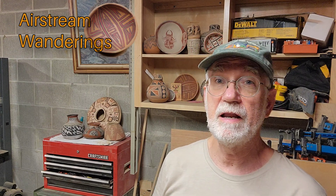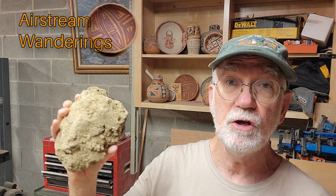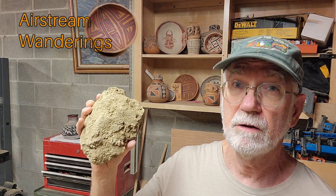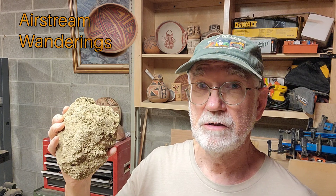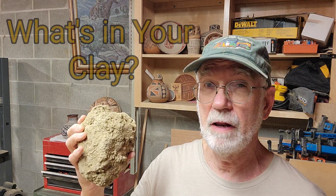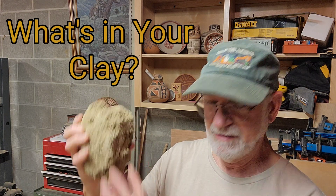Hey, Wes here. Thanks for joining me today. I have a big chunk of clay that I found nearby. I know it's clay, but I also know there's a bunch of other stuff in here as well. My experiment is to see if I can separate it all out so I have a better understanding of what is in this.